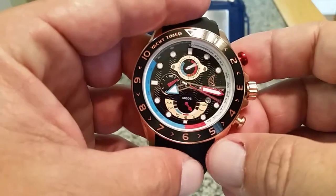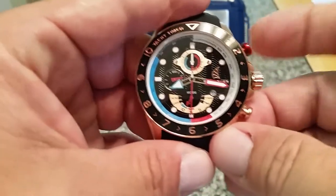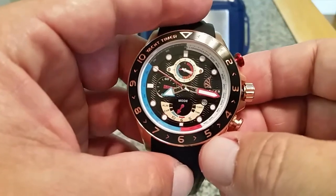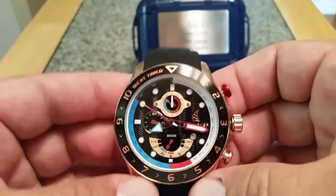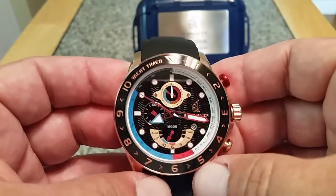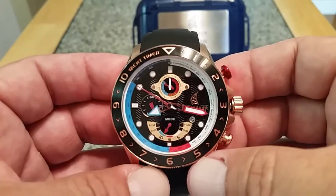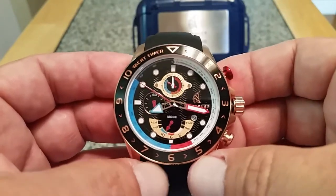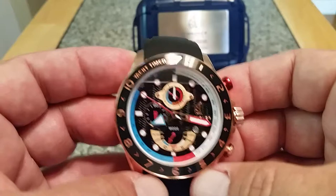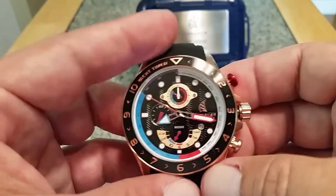For the yachting timer function, there's a five, six, and ten-minute setting. What those refer to is how much time before the race is going to start, and you want to get yourself as close to that starting line as possible. When they blow the horn or drop the line for the race to start, you don't want to get there too soon, and you obviously don't want to be at the starting line two minutes after everyone else has sailed past it.